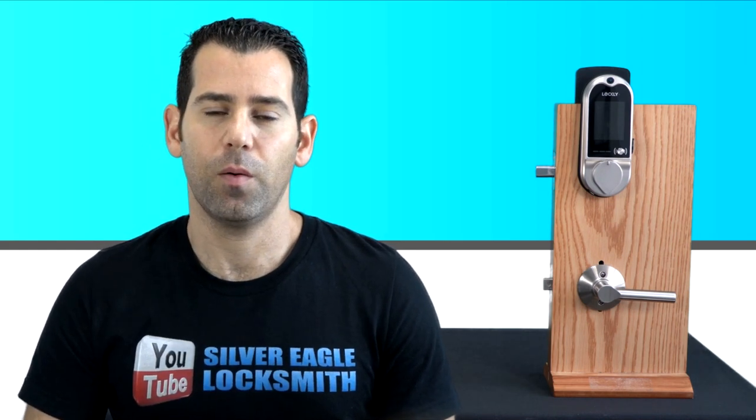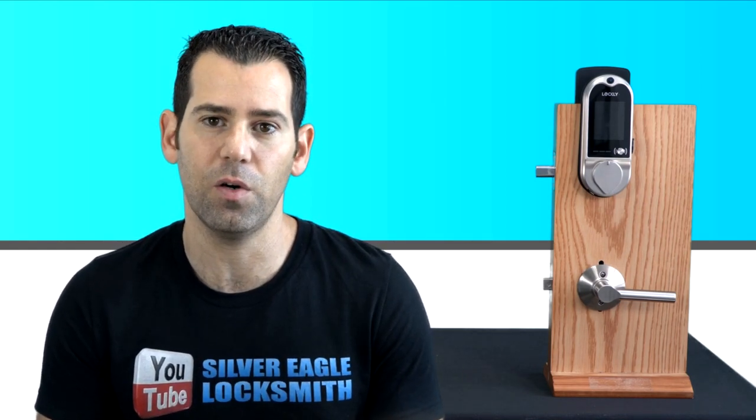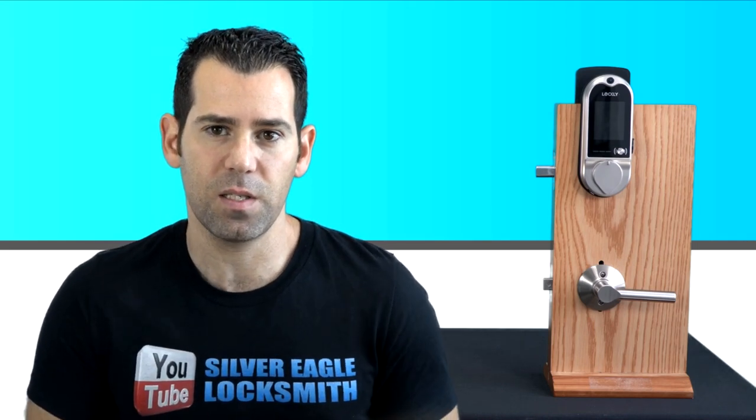The new Lockly Vision smart lock with built-in HD camera. This is my second episode reviewing this smart lock, but in today's video I will also talk about the pros and cons. I was able to install it and check out the HD camera. My name is Kobi and I'm with Silver Eagle Locksmith Las Vegas YouTube channel.